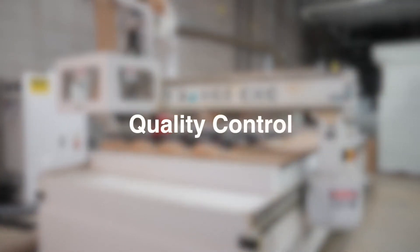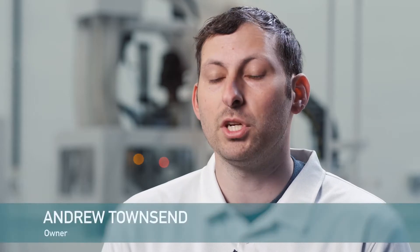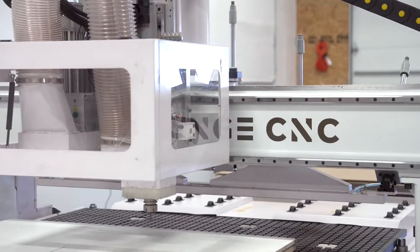All of our machines undergo a really rigorous quality control process. We go through every machine before it leaves — we've got over a hundred items we check. We run the machines here in-house before they ever ship.